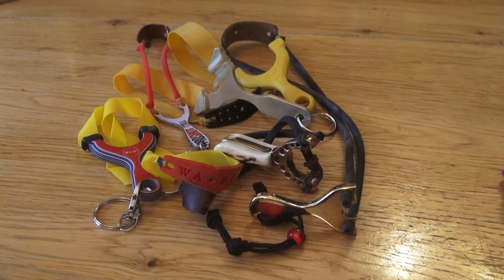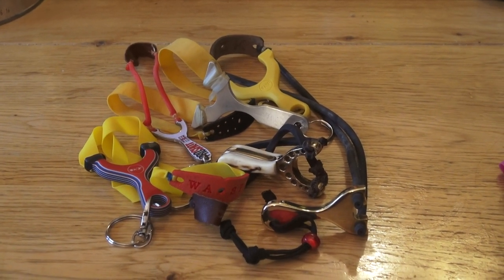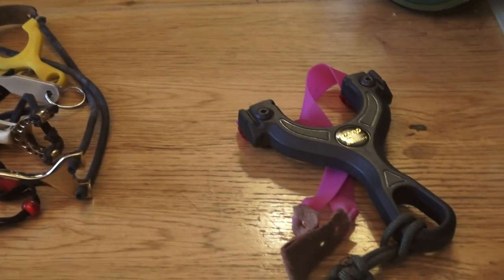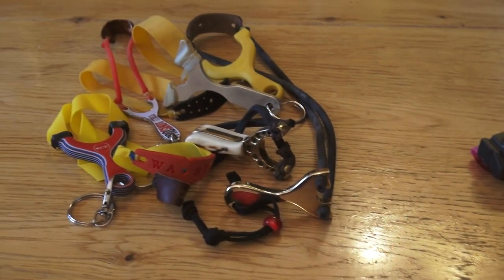Hello, Adam Rainey here. This is Slingshot World TV, and you're looking at my collection of miniature slingshots. You can see because the elastic looks too big. Just for scale, just appearing in the side of the shot, that's a Wasp Enzo. It happens to have the new clamps on, but just for scale, look how tiny these things are.